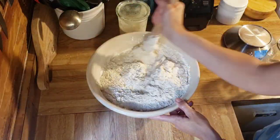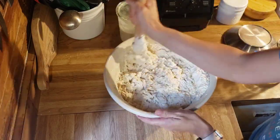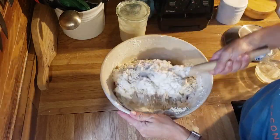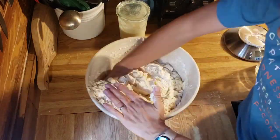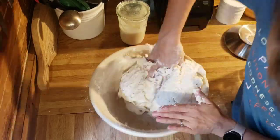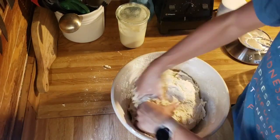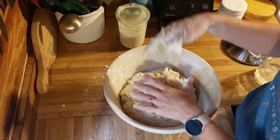I have a Danish dough whisk that works really well for sourdough, but there's nothing better than your hands. I'm not actually kneading this — I'm just incorporating it together. This is not a knead recipe; you do not knead sourdough. I'm just getting it all mixed together well.